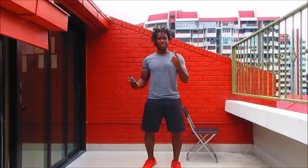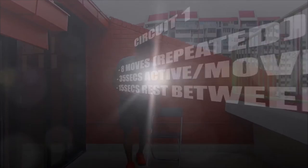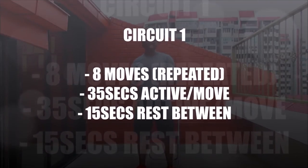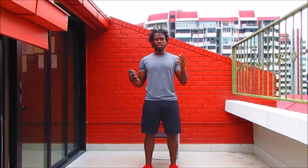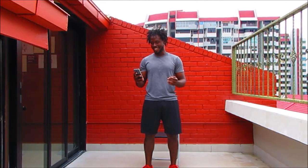We're back with circuit number one. You're going to need your chair — the purpose of the chair is for squats. We're going to be working for 35 seconds, resting for 15 seconds. Don't worry — I've got your back. I'm going to give you all the previews on how to get the movements done safely. Let's sweat together.